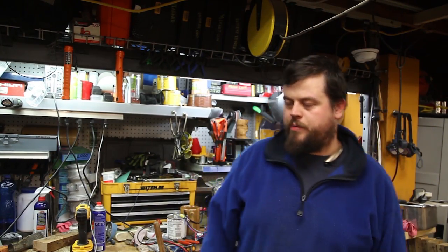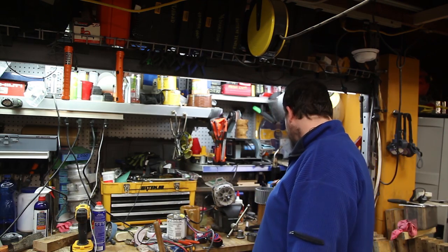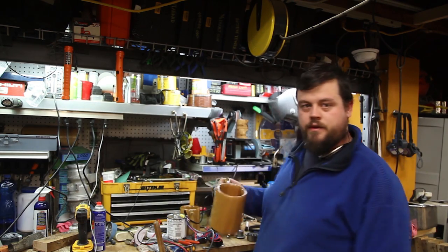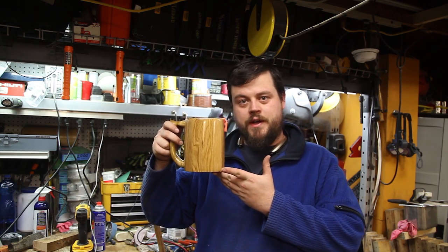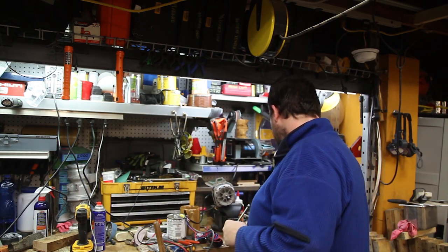I'm working away in the shop here doing all sorts of projects — finally got our wood mugs done, very nice video right here. When we're working we get kind of hungry and we decide to make some barbecue. It's winter time, it's minus 20 outside, what are you gonna do?